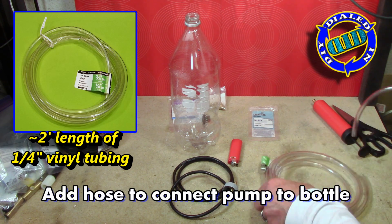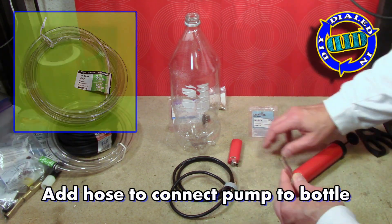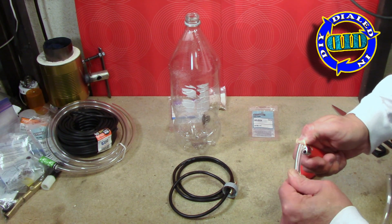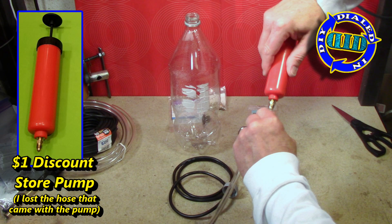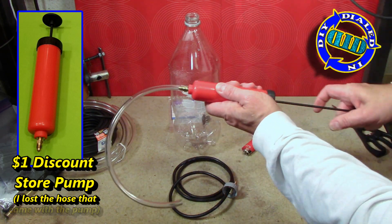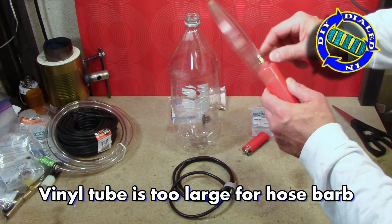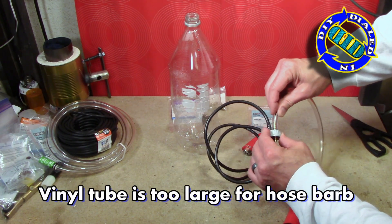The last key step in this process is simply connecting a pump to the bottle to create the pressure to push the water out. I'm using clear vinyl tubing in much the same technique as I did for the other tubes to connect this pump, which I actually got at a dollar store. It was really cheap, which is great, but I lost the hose that was connected to it, so I had to do a little extra work to connect this vinyl tubing so that I could make it work.